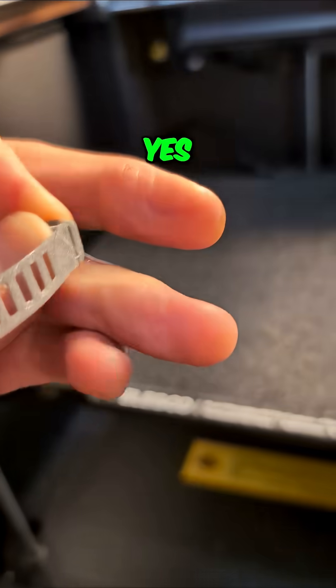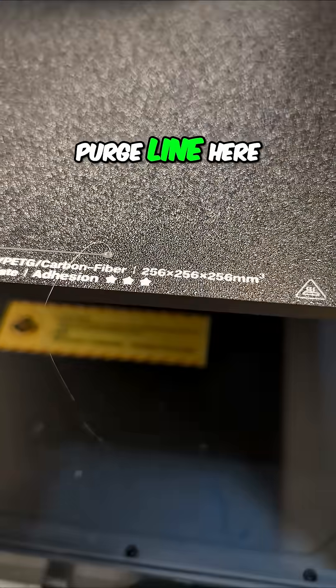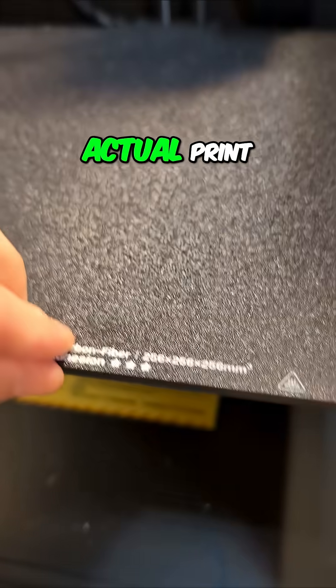Yes, all right. That string was off of the purge line here — it dragged a bit of a string all the way across over to the actual print.